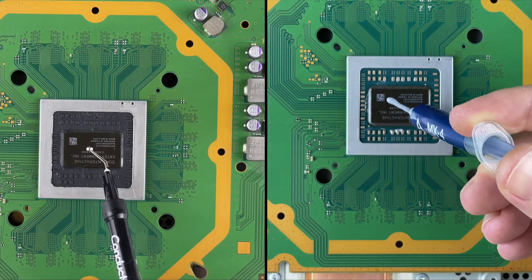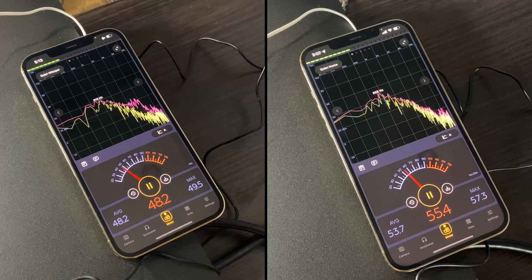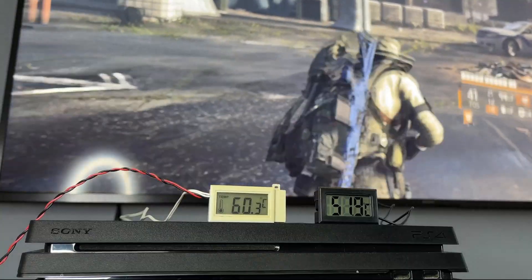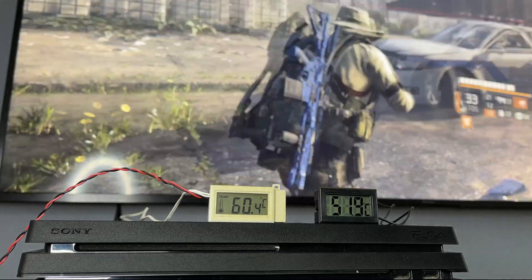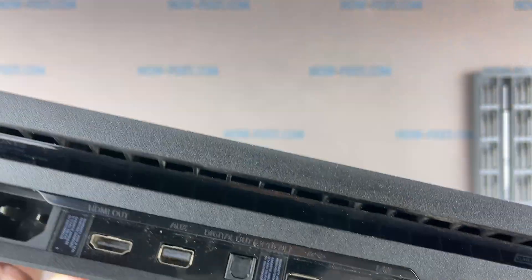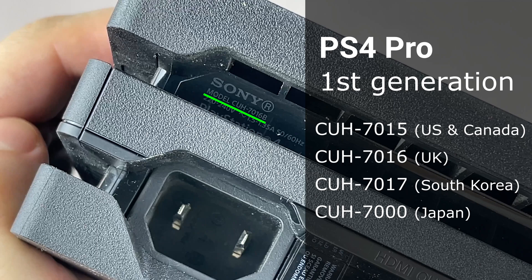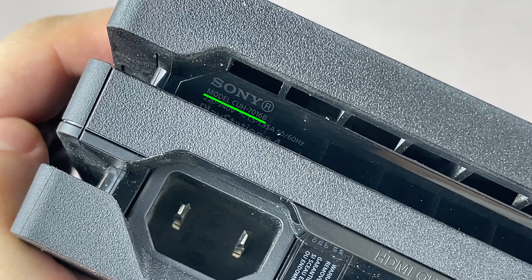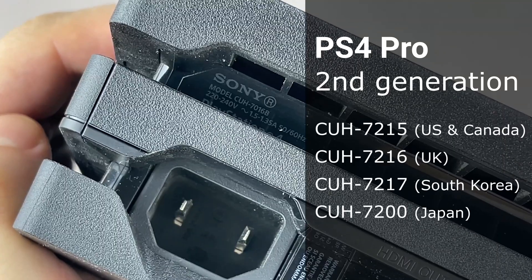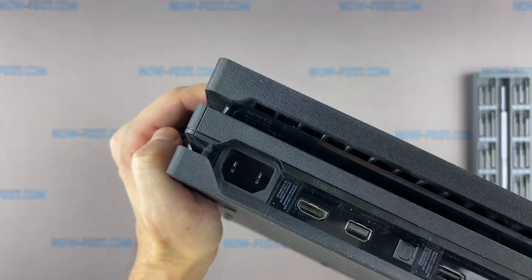Also in the description, I left a link to a video where I test the effectiveness of liquid metal versus thermal paste in the PS4 Pro. This video will be of interest to owners of the first generation PS4 Pro. This is the first generation PS4 Pro, model CUH 7016. If your PS4 Pro is the second generation like a CUH 7216, I left a link to that video guide in the description.